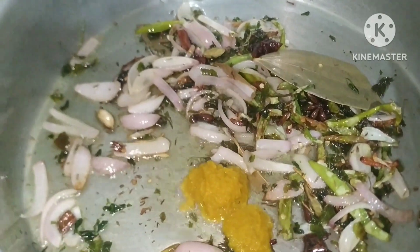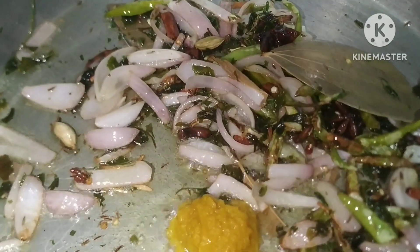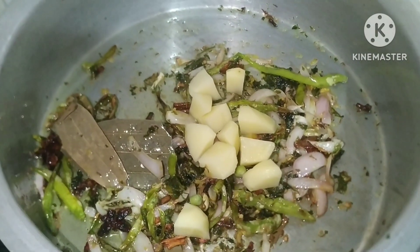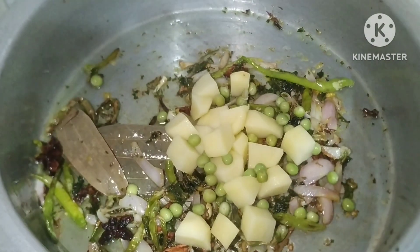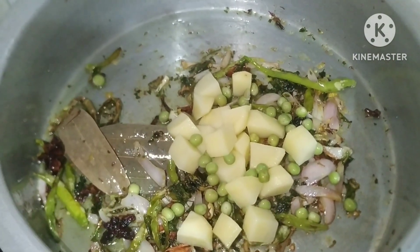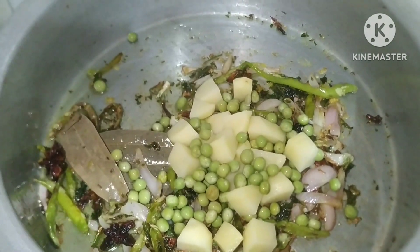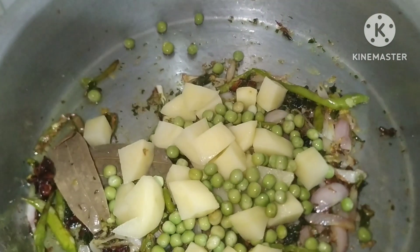After frying the vegetables, I will add the vegetables. Then I will add carrots and tomatoes.